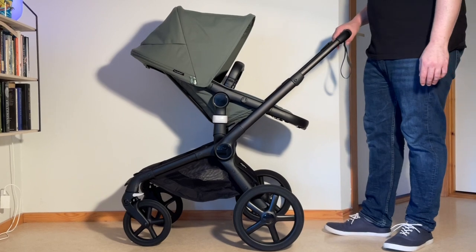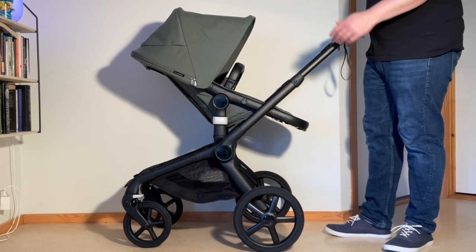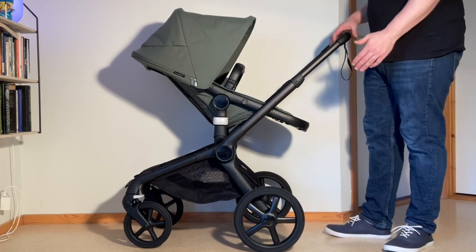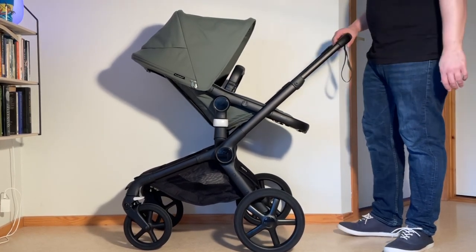Today we're going to show you how to fold down the Bugaboo Fox 5 with the seat in the reverse facing, forward facing with the bassinet, and also how to detach elements and compress elements in order to fold it as small as possible.